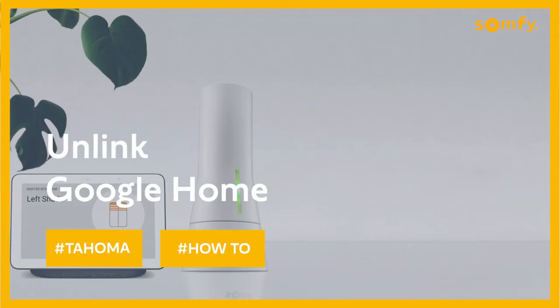Welcome to the Tahoma video series. In this quick clip we will show you how to unlink Tahoma from Google Home.